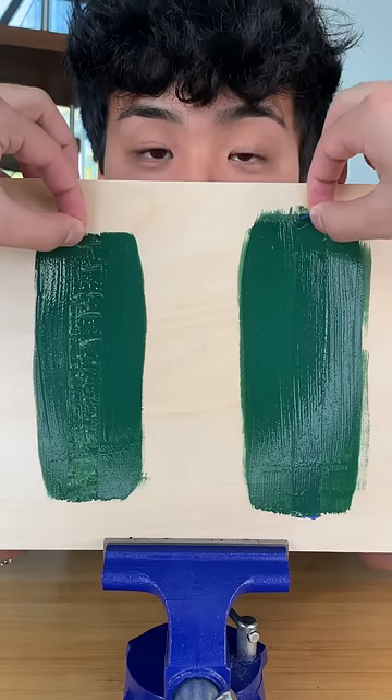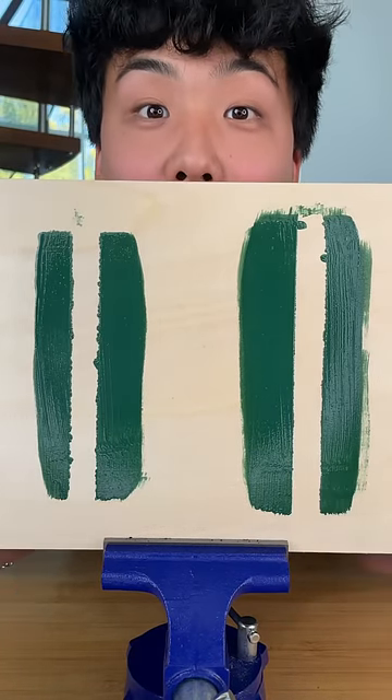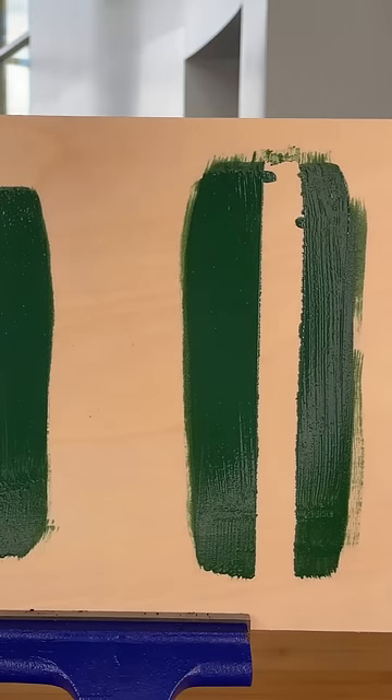If you're a painter looking for great masking tape, then this video is for you. First, we're seeing how well the masking tape performs on a piece of wood. The expensive tape definitely helped keep the lines a lot cleaner.